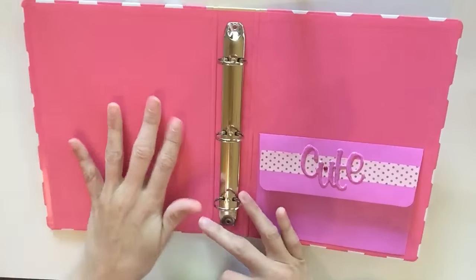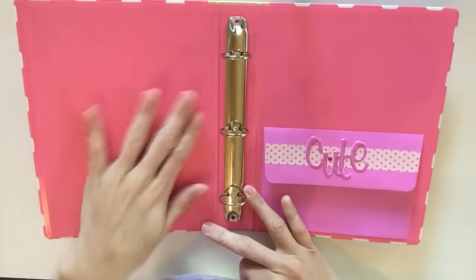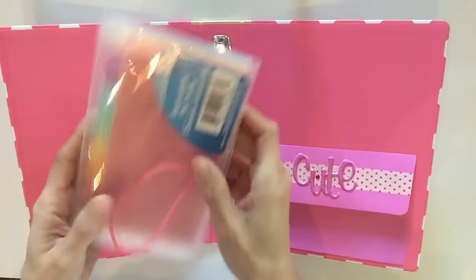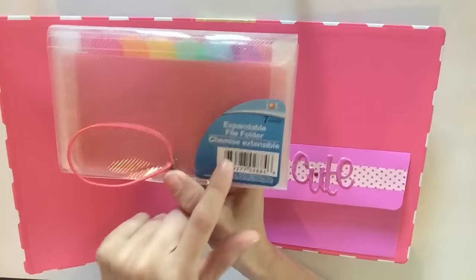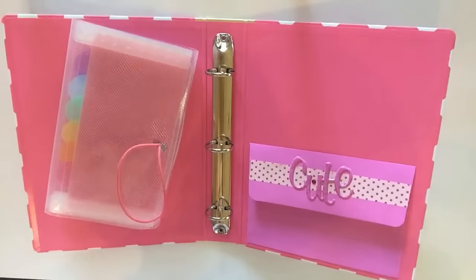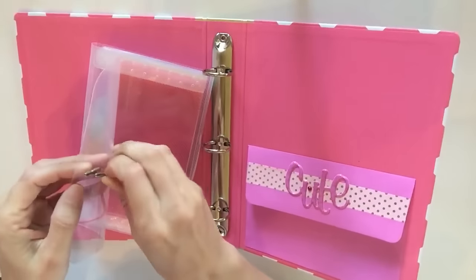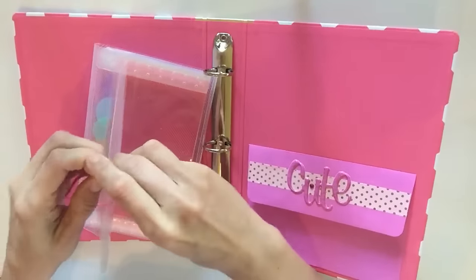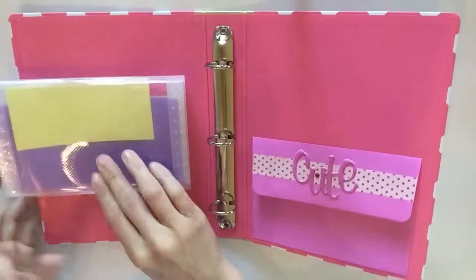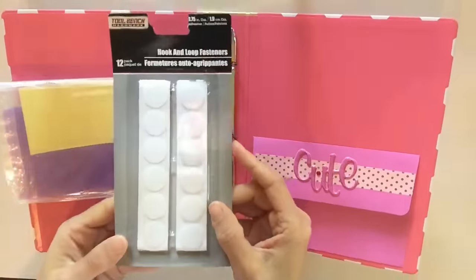The next thing I'm going to do — I really don't know what I'm doing with this space yet, so I'm going to focus on the front of my binder, which is what I'll see first when I open it. I want to add this expandable file folder — I got this from Dollar Tree — so I'm just going to remove the sticker and I think I'm also going to remove this little wrap-around elastic band as well.